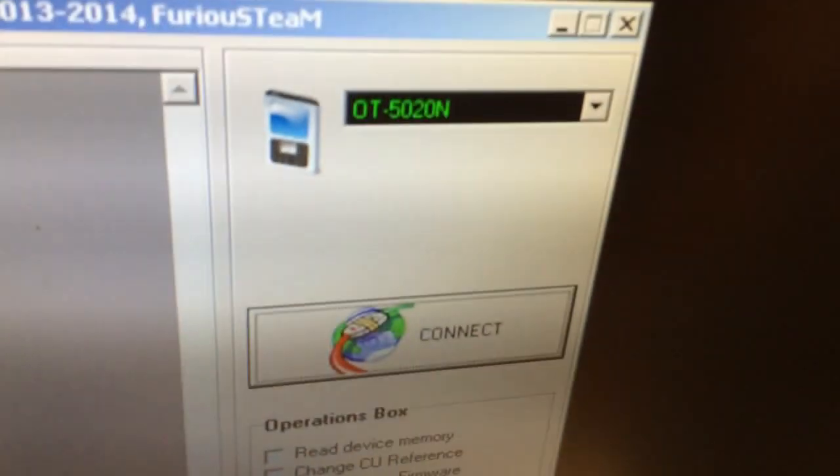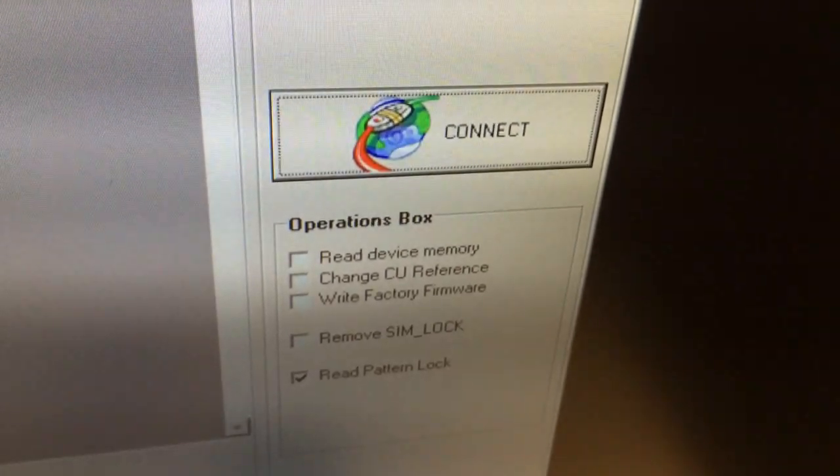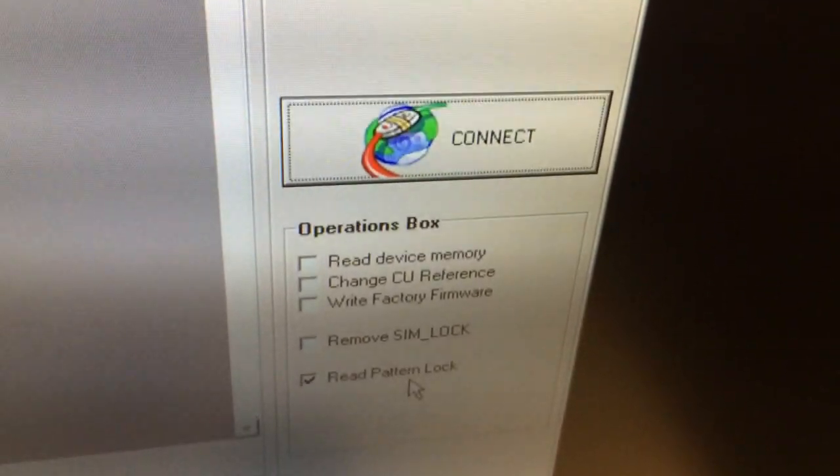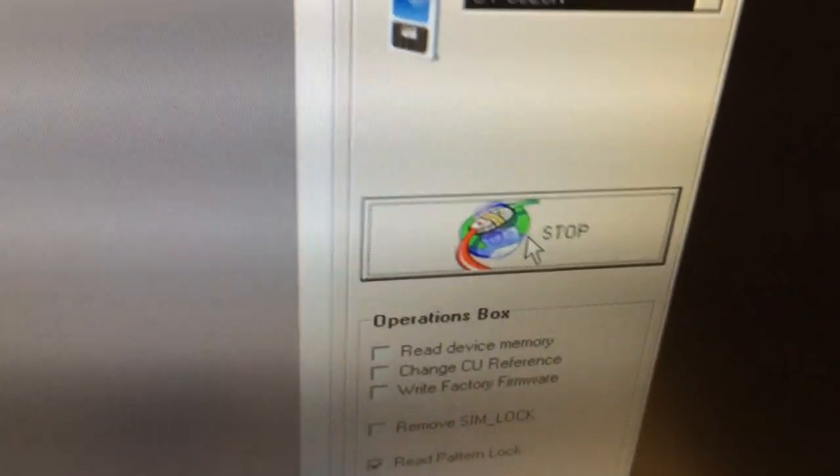From the models list I'm going to pick OT 5020N, and from the operations I'm going to select read pattern lock. Now I'm going to press connect and ask my assistant Alice to insert the USB cable into the phone.